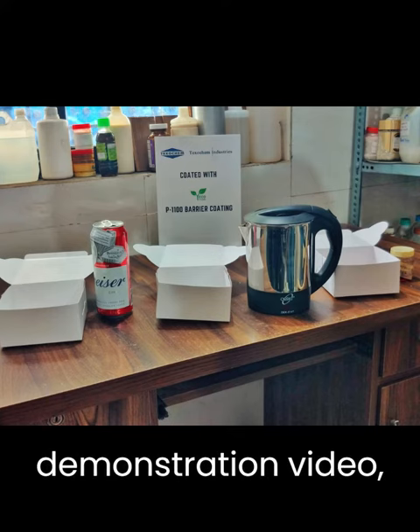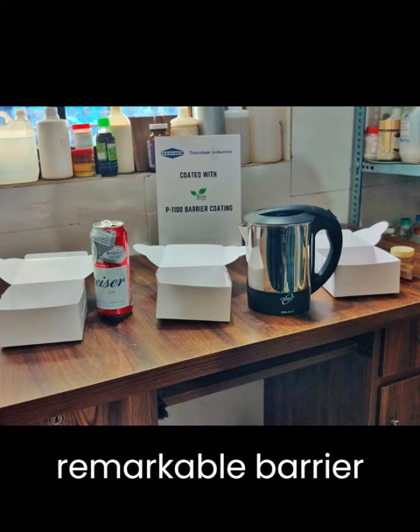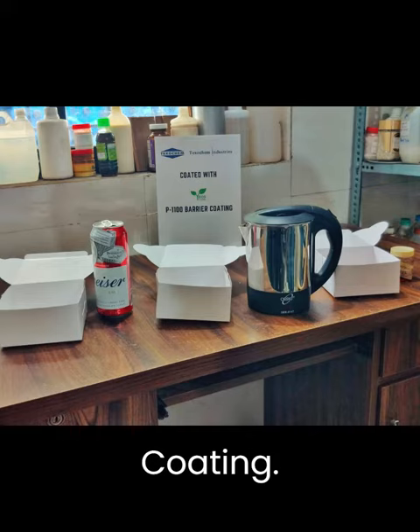Welcome to Texicam's demonstration video, where we showcase the remarkable barrier properties of our PE replacement barrier coating.